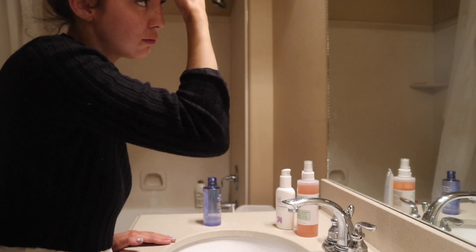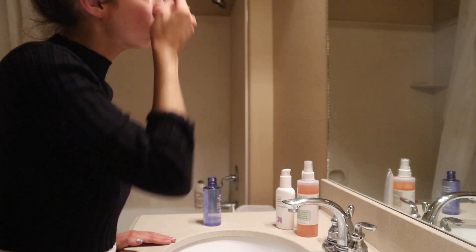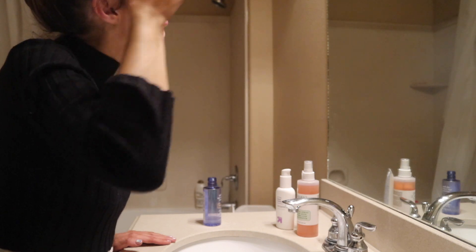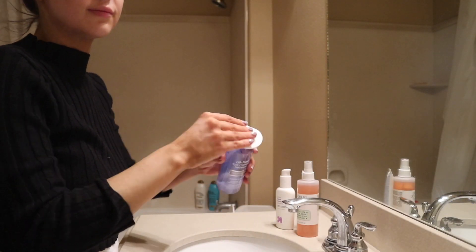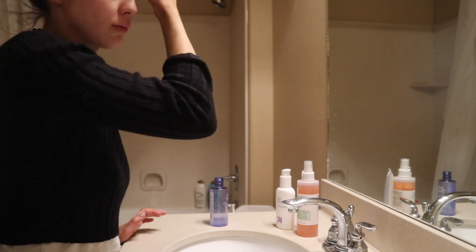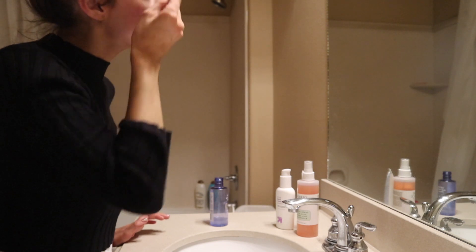I go up into my hairline because I get a lot of makeup there. As you can see there's just a bunch of product from my makeup, and yes I have self-tanner on too. Then I go back over with the second pad.